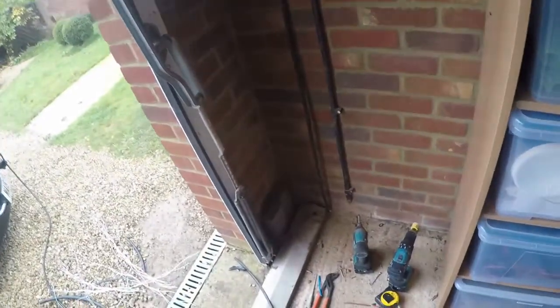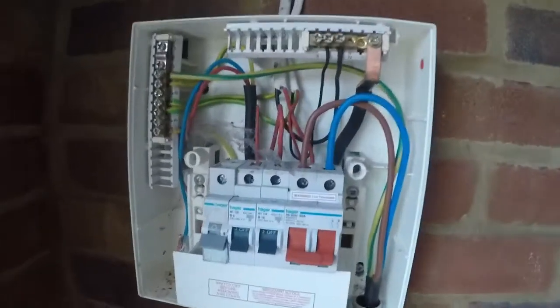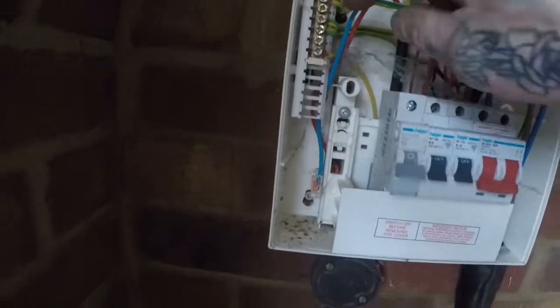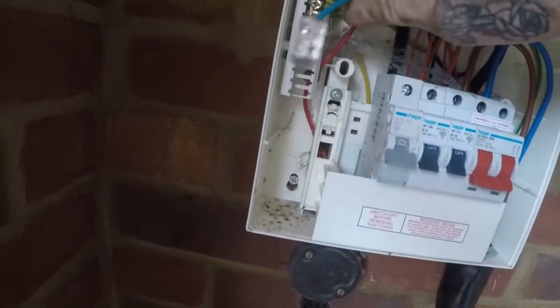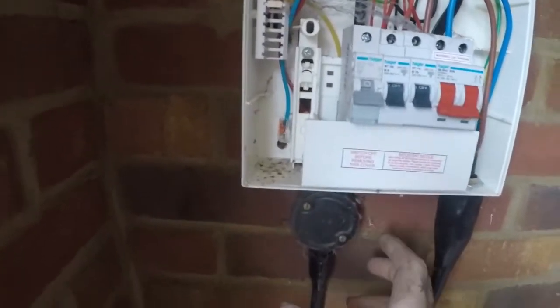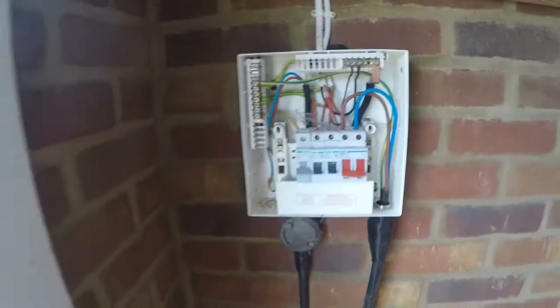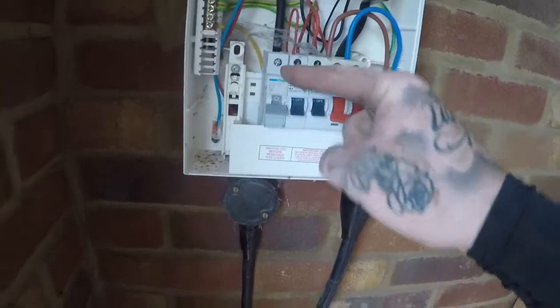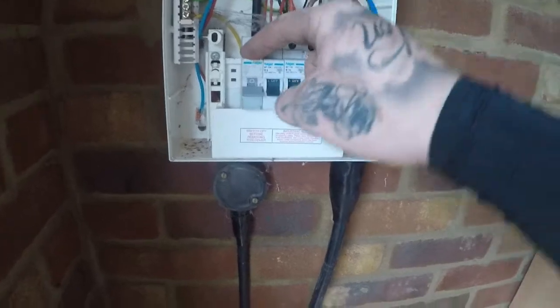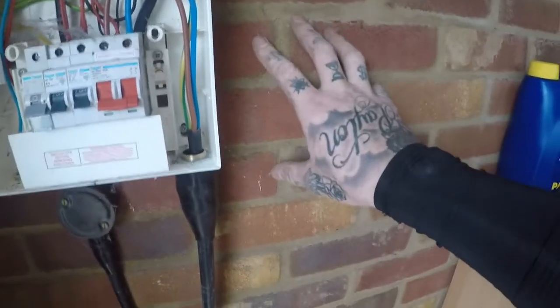So we've got the supply in now. It just comes through low level down there, comes up — new 10mm supply for this board. That's our old supply there, I haven't cut them away. It's only a 2.5mm but I thought we'll wago them up because if they wanted to, they could just mount another board there and have an additional bit of power. So what I'm about to do now: I've put my 32 amp breaker in there and we're going to come out of this board.